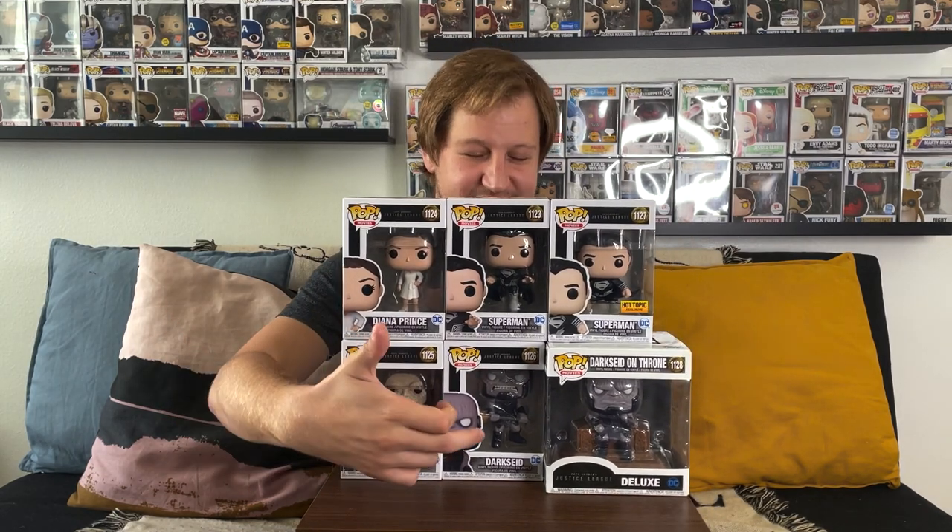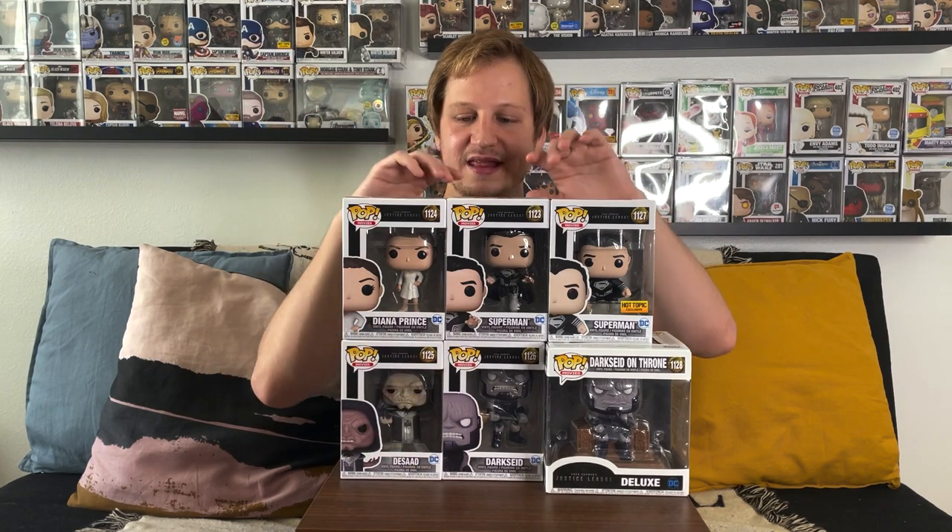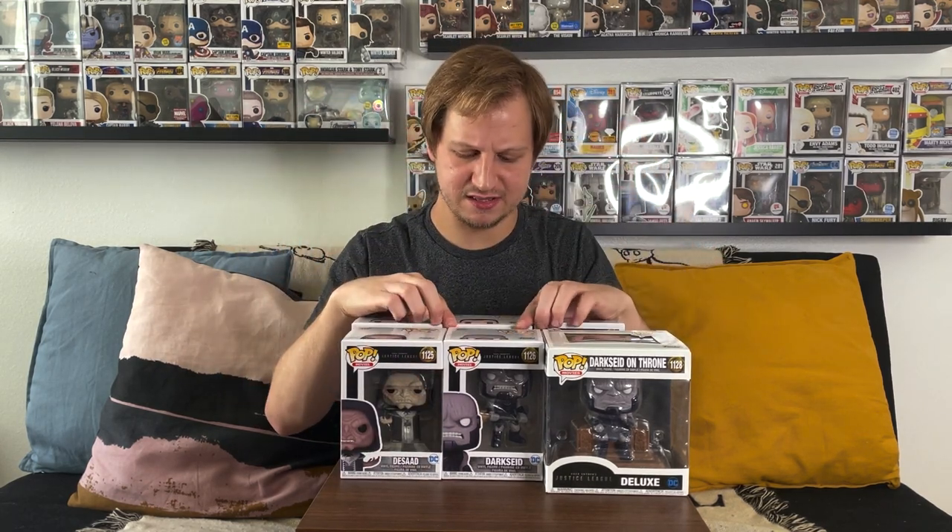We'll also be getting a metallic Darkseid from Walmart, coming in the next month or two. There's also a four-pack from the DC shop — I ordered it as a DC insider — which I think will include Superman, Diana Prince, Desaad, and Darkseid, all in black and white and possibly metallic. They did drop individual black-and-white versions once every two weeks, but I skipped those knowing I'd get the four-pack. It was supposed to arrive in August but is still pending.